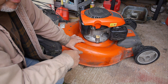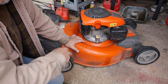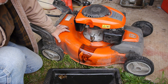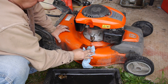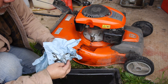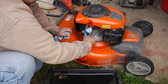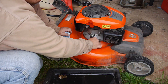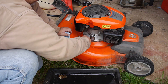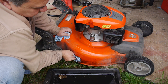We'll get the oil changed, and then look under at the blade and see if we can sharpen it. But first the oil. So I've tilted it back over and you can see it does get kind of messy, but it drains out pretty easily, especially if you warm up the engine a little bit. But it does make life a lot easier because I'm going to give this mower a good cleaning too.